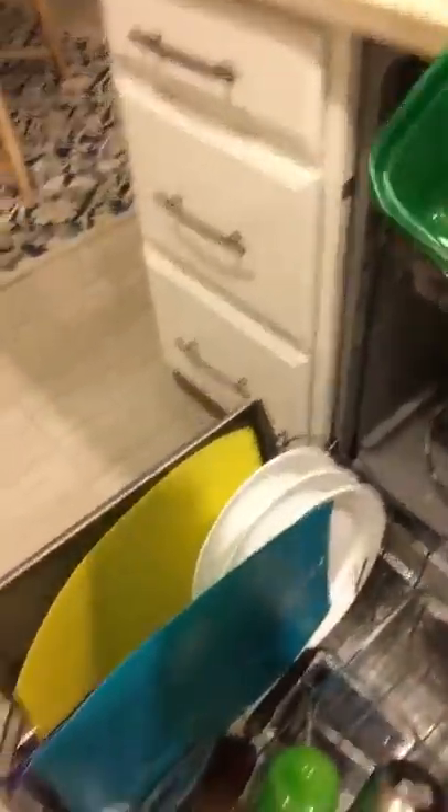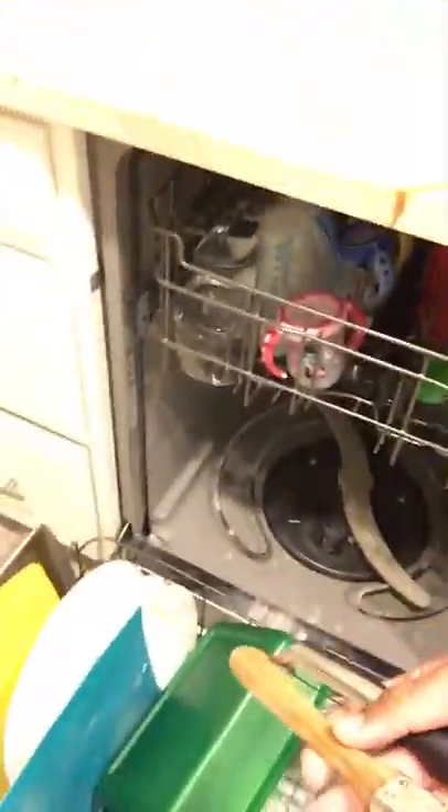I'm going to show you how to lock these guys down so they don't cause problems. Let's get those water bottles back in. These are dishwasher safe. We're going to adjust the angle slightly, put this one in right there so water can get in through here, and put the lid in right there — so everything has space for water to go in and out.